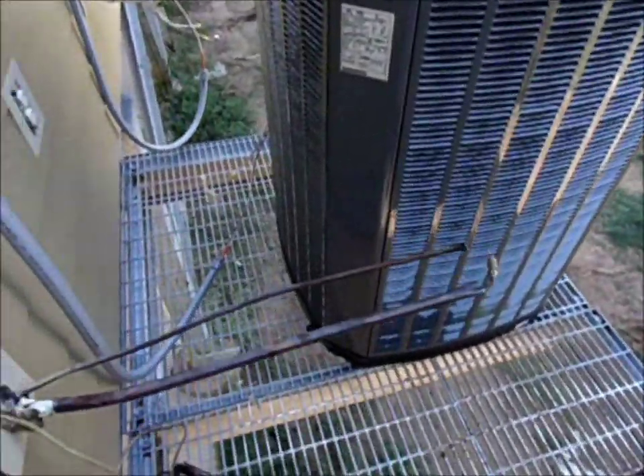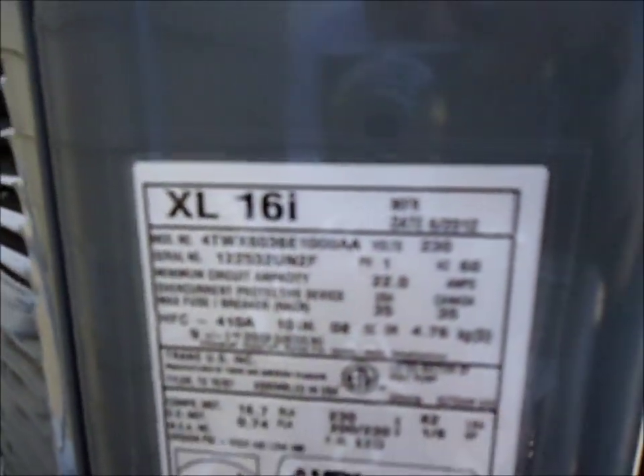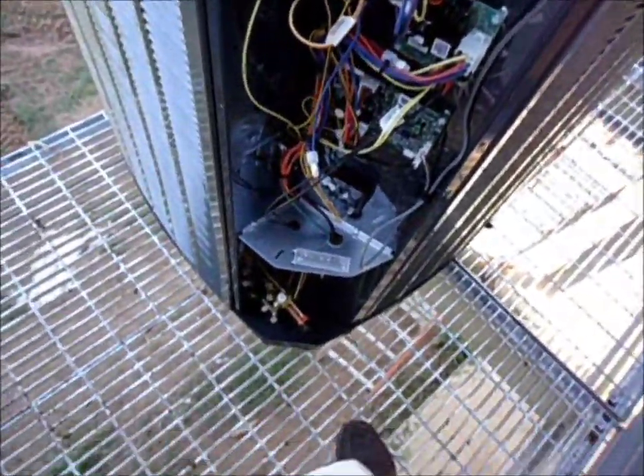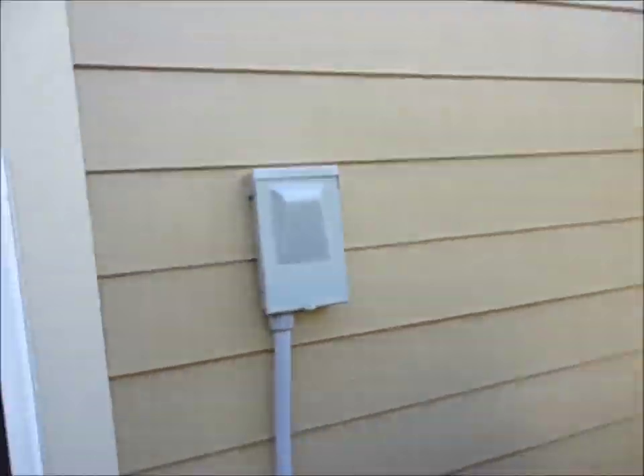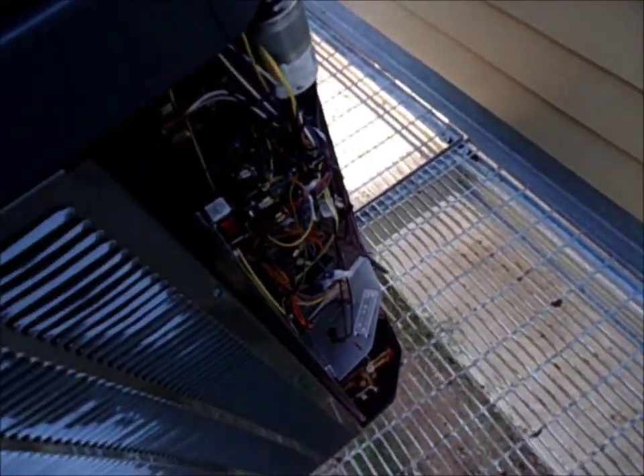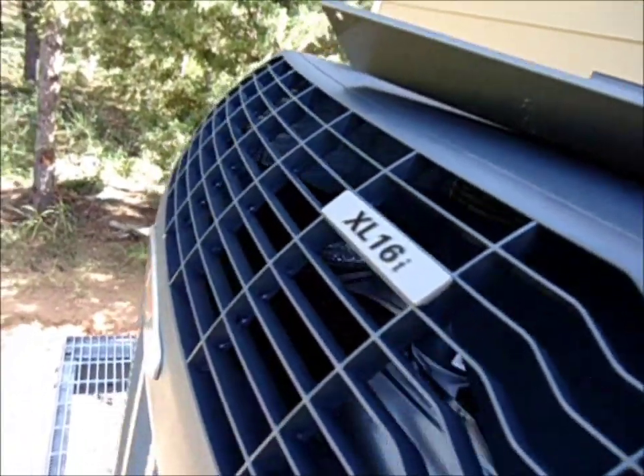Alright, here we are. Two Trane XL69 heat pumps. As you can see, we are off the ground. There are our disconnects, line set, line set over there. We are going to bend it down and come around, so let me get to work and I will shoot some more in a little bit.